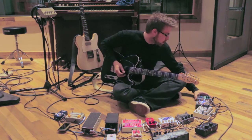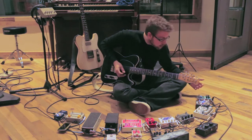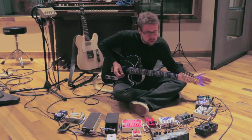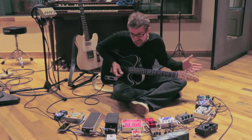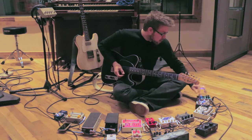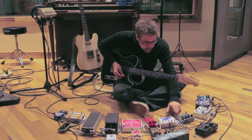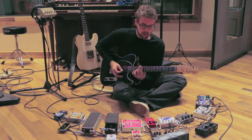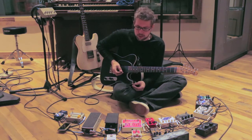Then I run into a Caverns delay/reverb from Keeley. I primarily use that one for reverb because none of my amps have a good reverb circuit, so I got this thing. It also has a delay on there, but if I run all the delays at once, you get this really weird echoey thing.